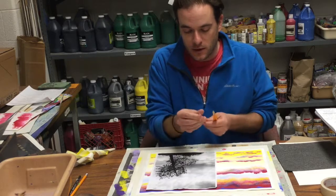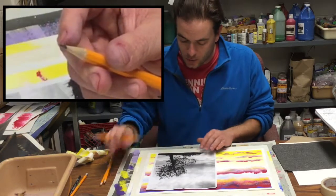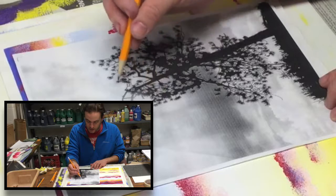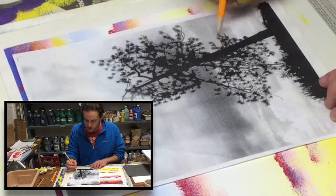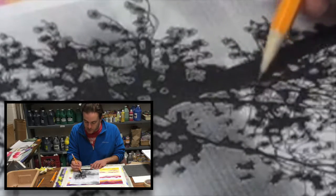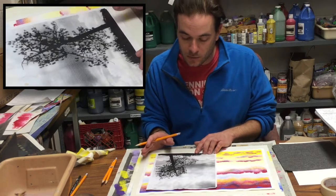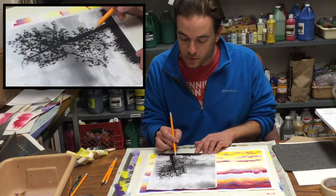As you begin to trace, have a nicely sharpened pencil — a nice sharp tip is going to give you the best tracing possible. We're going to trace all the way around the outside of the tree to get the complete outline. Once the outline is completed, go back in and find any inside spaces — any holes. We're trying to identify what is the tree and what is not the tree: what we need to paint black and what we're going to leave as the sky color.